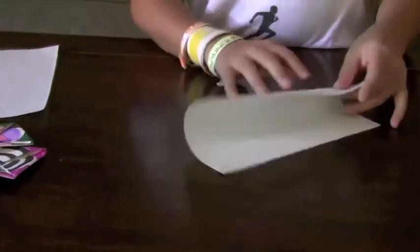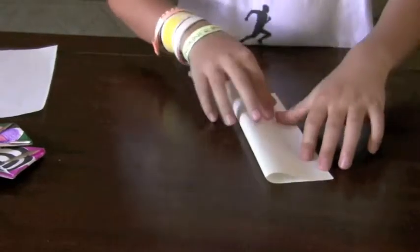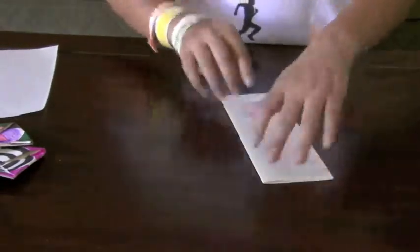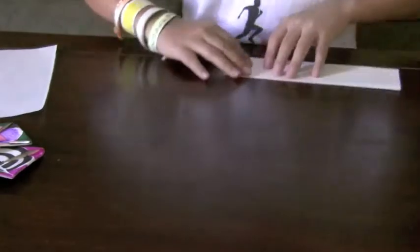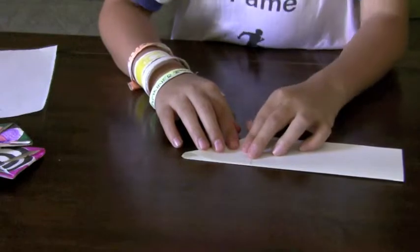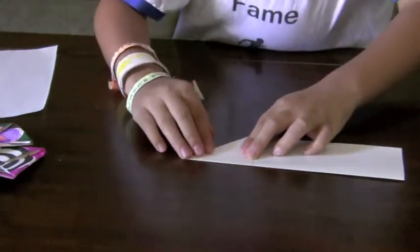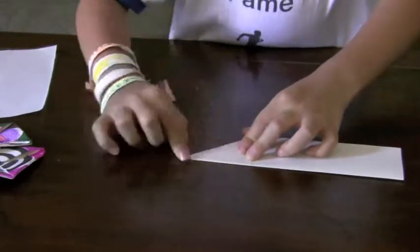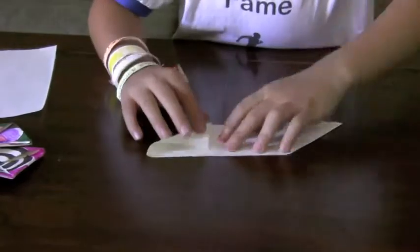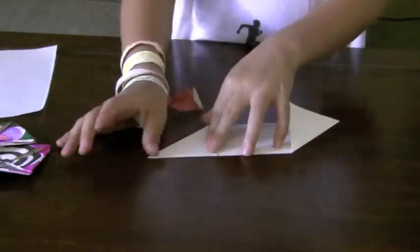First, you take one and you fold it in half. Now you take one corner and you fold it towards the fold. Then you flip it around and you fold it up, or in the opposite direction — from my view it's up.